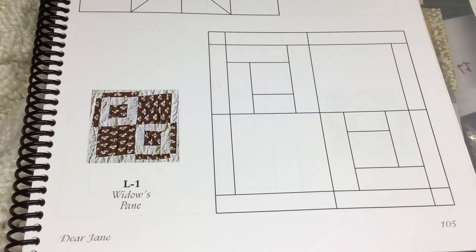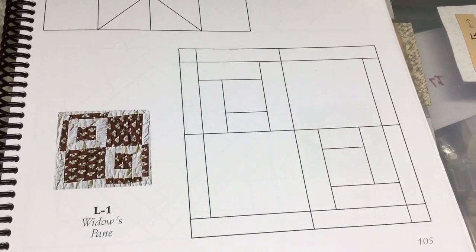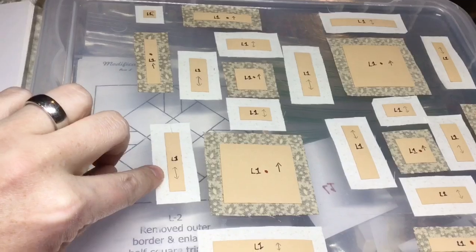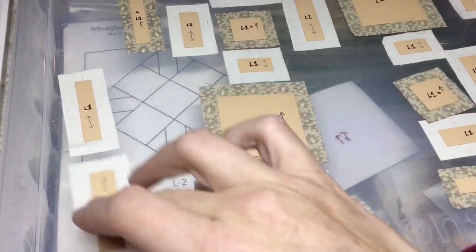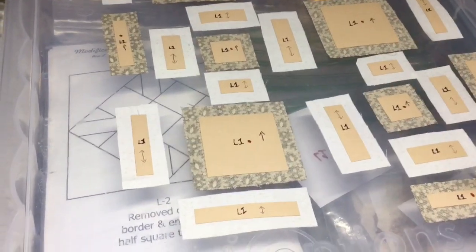Moving on to row 12, we start here with the L1 block. This is not a modified block, so when I was doing block assembly I worked directly from the book. I have these pieces laid out with an exploded view. I have a directional background so I have arrows on my pieces. When you go to assemble, you've got two sizes of strips: a wider strip and a narrower strip. The narrower strip is going to be on the outside, the wider strip is going to be on the inside. Make sure that you make note of that.